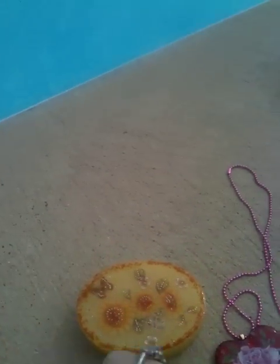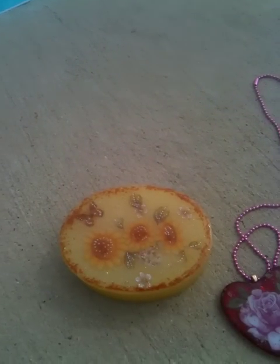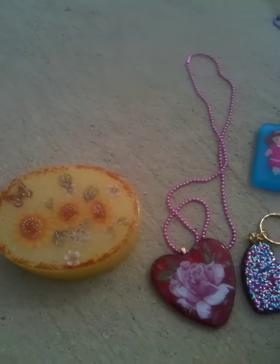So everything looks great, and she had it all in this little cute organza bag. Everything was packaged good, so everything looks awesome. All right, bye guys!